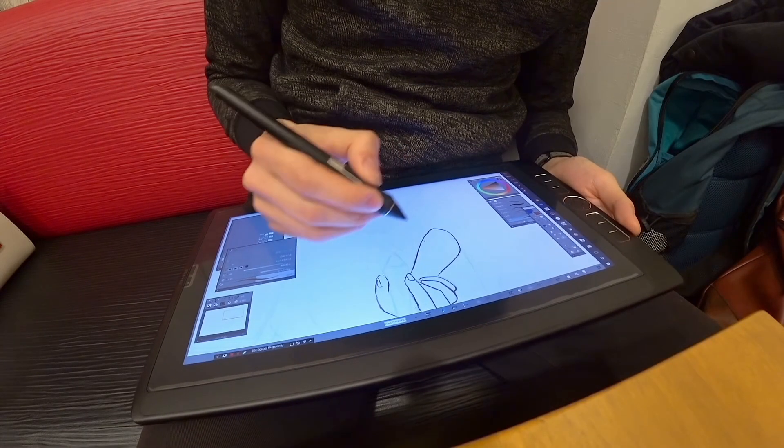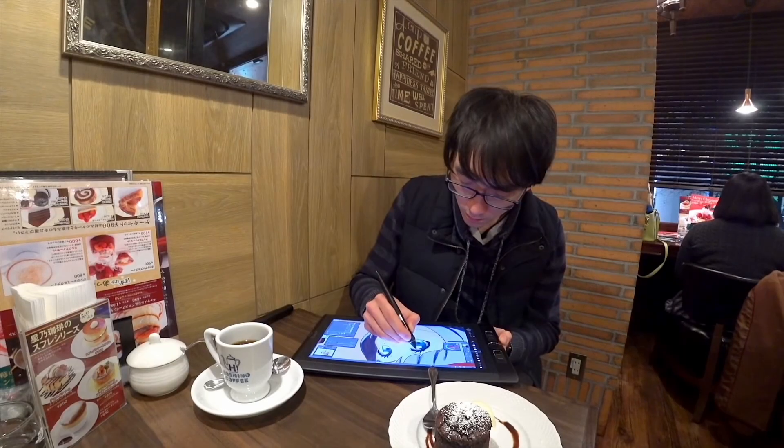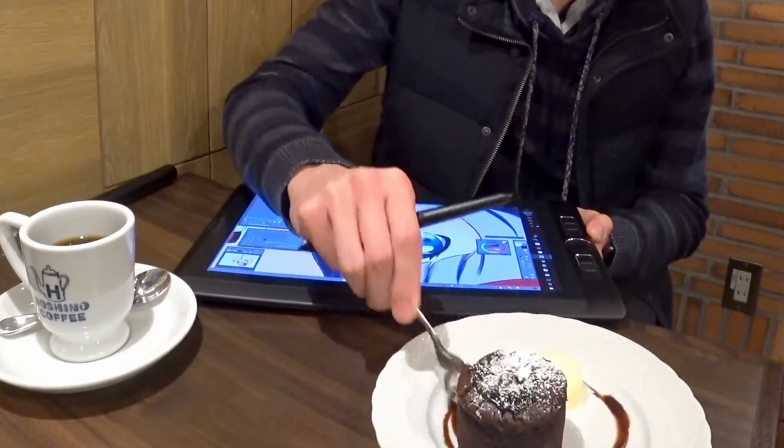If you are not familiar with this product, it is a drawing tablet. It has a screen, so it's a bit like an iPad, but you can plug it into a computer, or you can just use it on its own because it's got a computer built in.